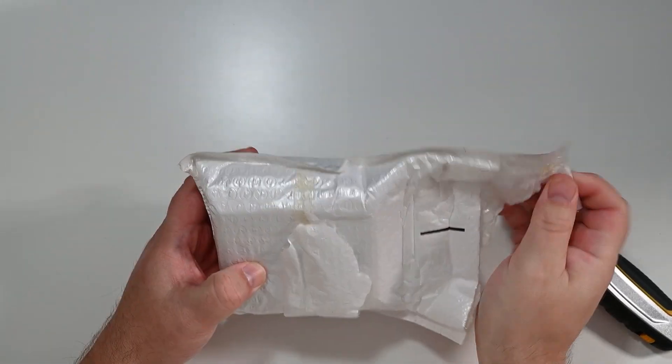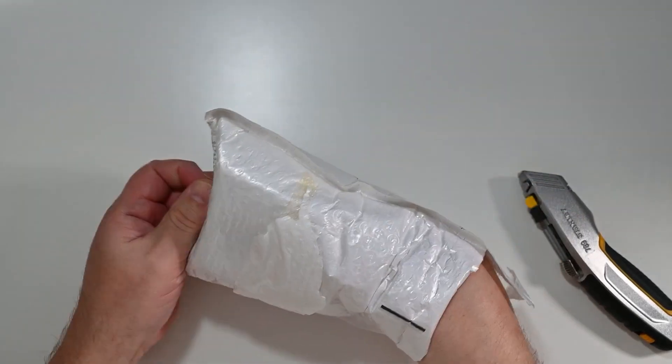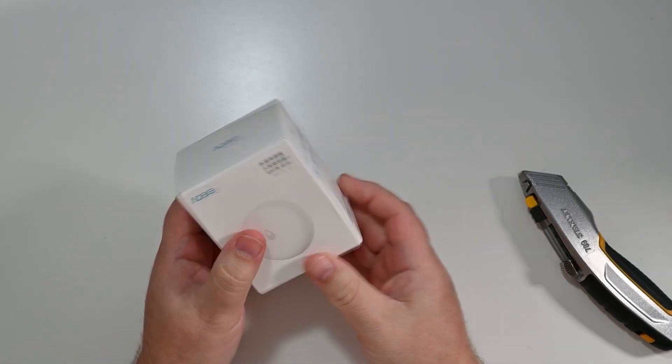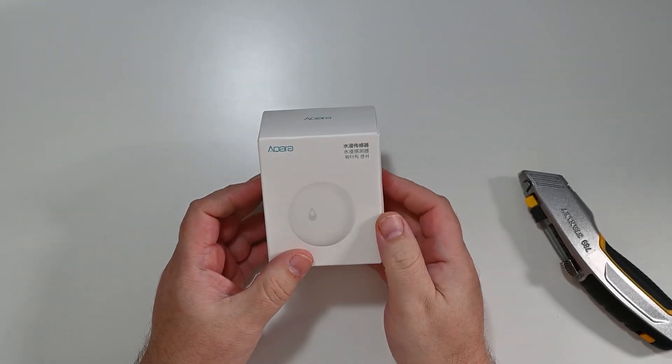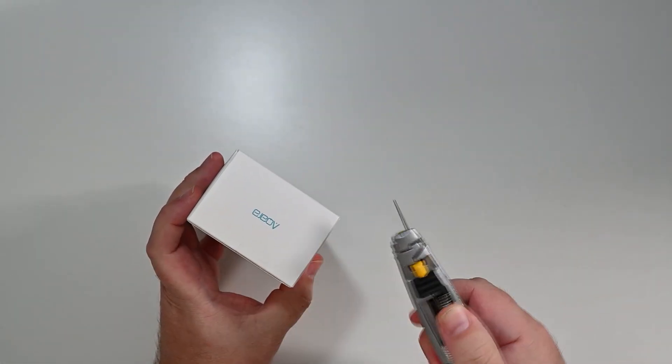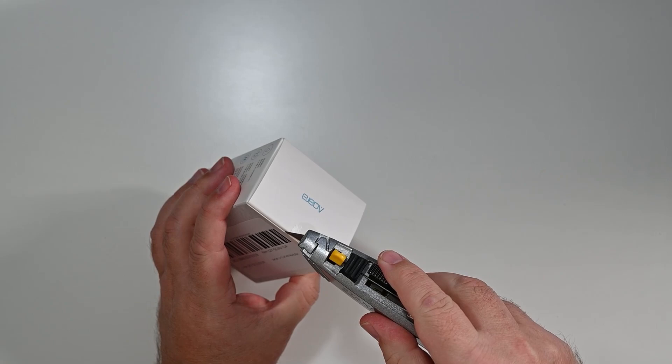The first parcel — somebody else has kindly started to open this for me, but this is actually the first time I've seen what's inside. This is the Aqara water leak detector sensor, and I got this off AliExpress.